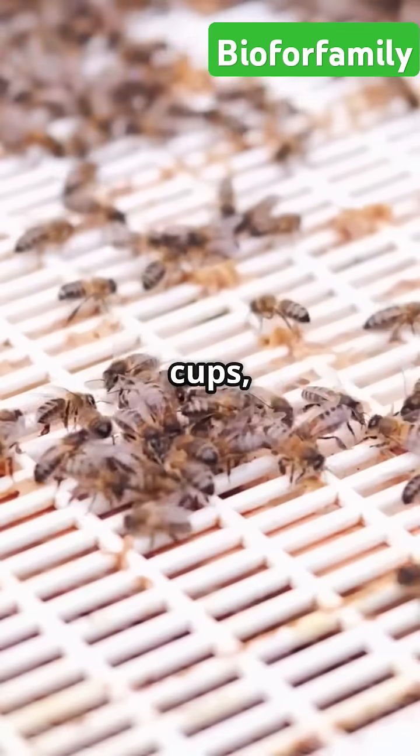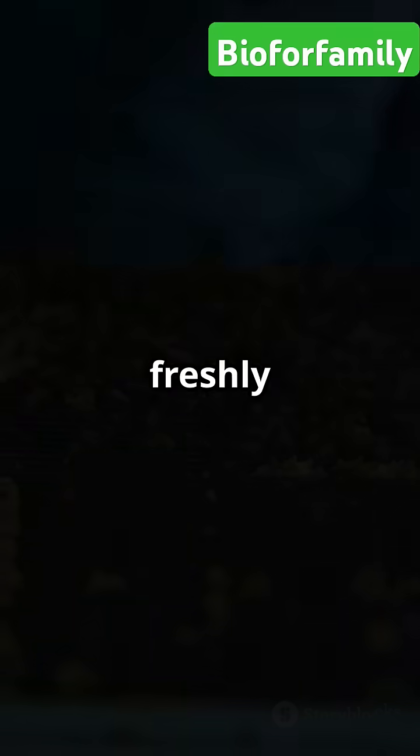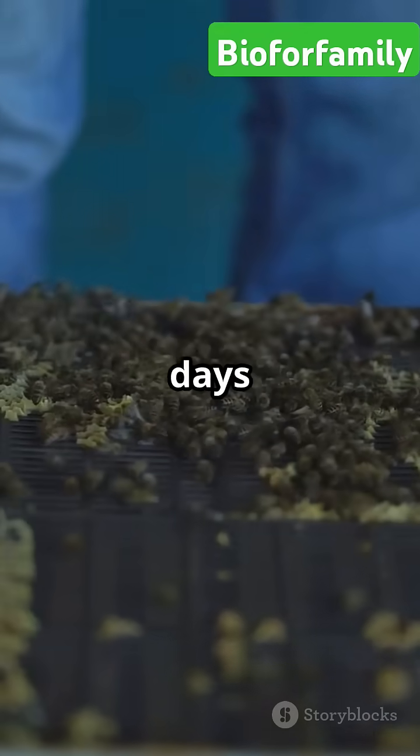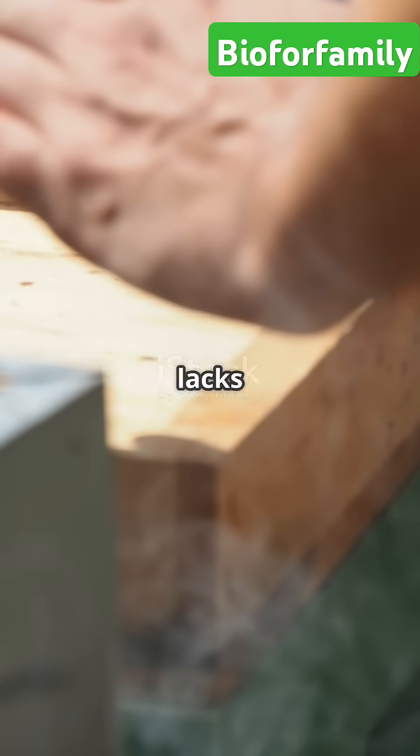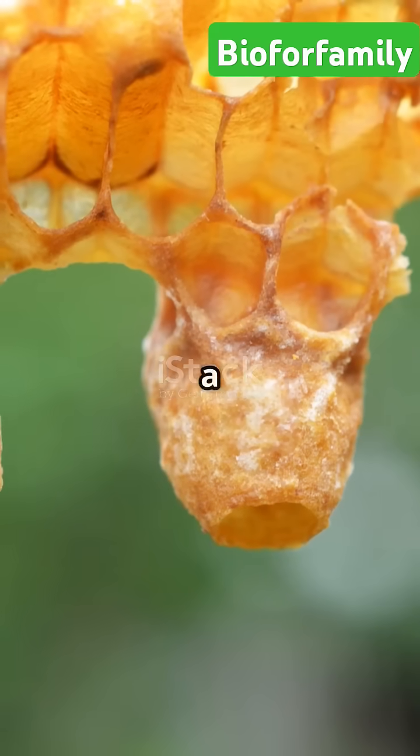Beekeepers place artificial queen cups — plastic or wax — inside the hive. These cups contain freshly hatched larvae, one to three days old. Since the colony lacks a queen, worker bees feed these larvae royal jelly to develop a new queen.